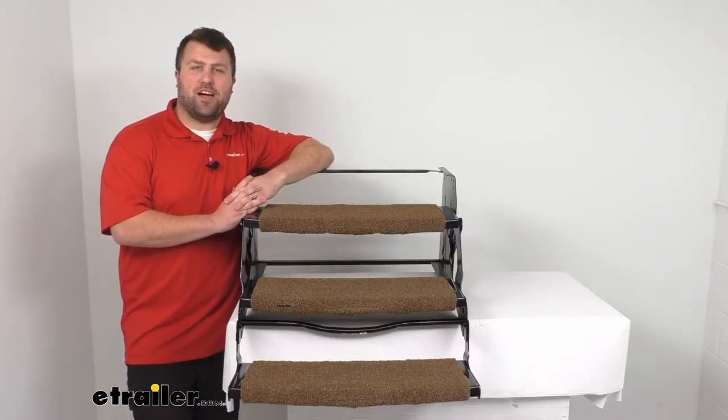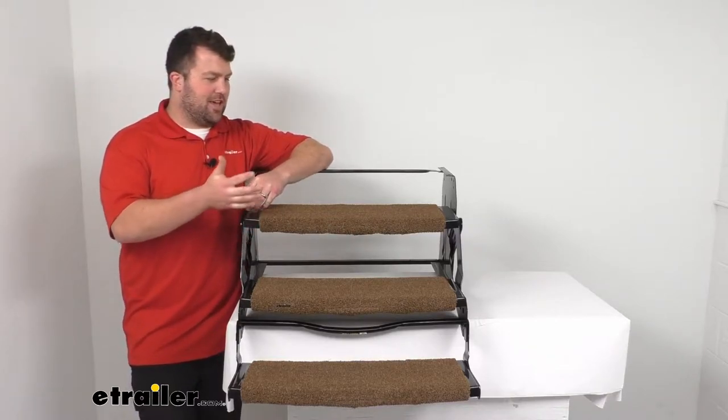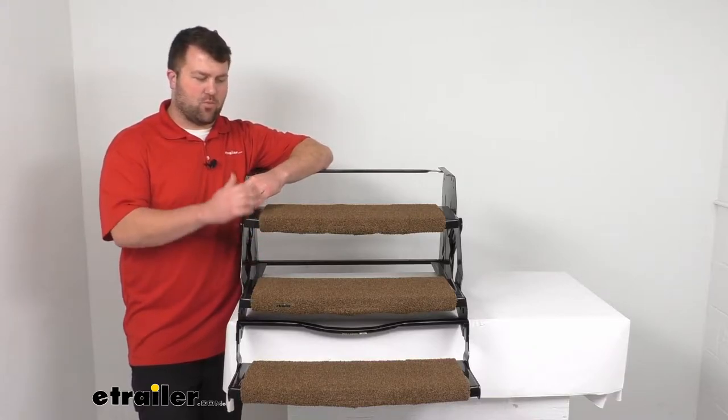Hi there, I'm Michael with eTrailer.com. Today we're going to take a quick look at this three-piece exterior RV step rug set.